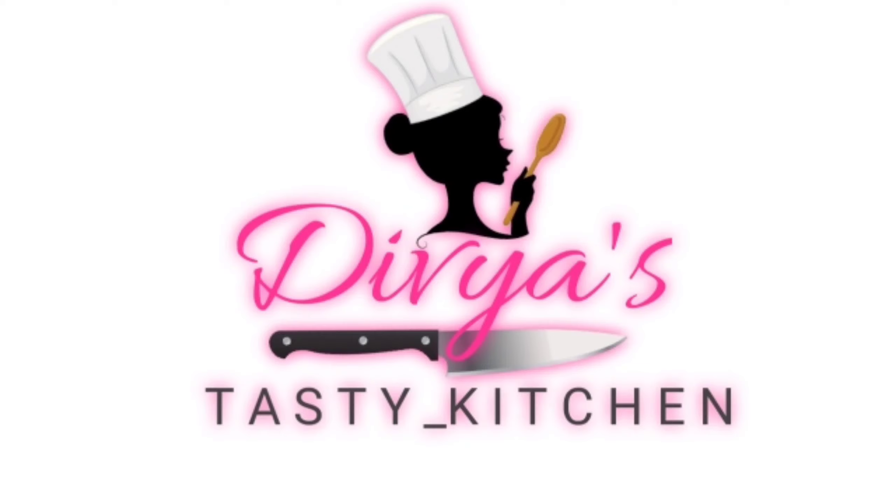Hi friends, welcome to my channel Divya's Tasty Kitchen. Subscribe to our tasty recipes and like this recipe.